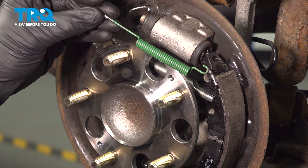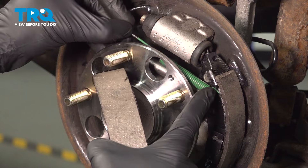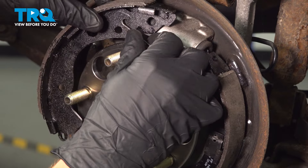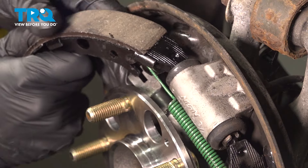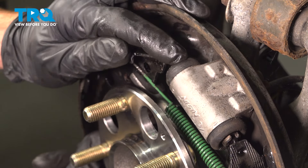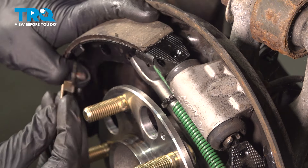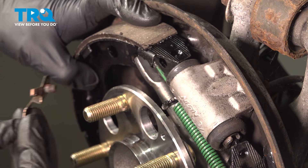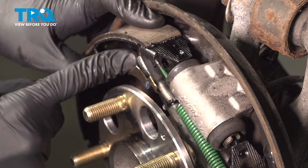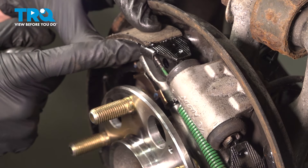Let's continue on with our upper spring, making sure that we have the shorter hook facing towards the rear of the vehicle. Now we'll take our forward shoe and put the spring in the proper positioning all the way in this slot. Now we can swing that shoe over the wheel cylinder, being careful not to damage it in any way. Align it with the area on the adjuster. Before we go too much further, let's continue on with the adjuster lever — we'll be sliding that into the proper position so it slides behind the adjuster lever.